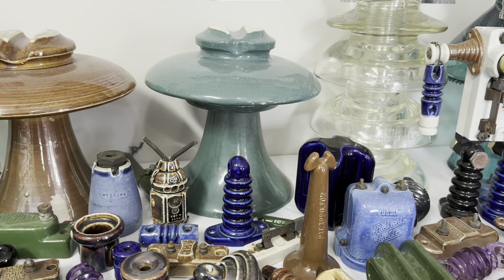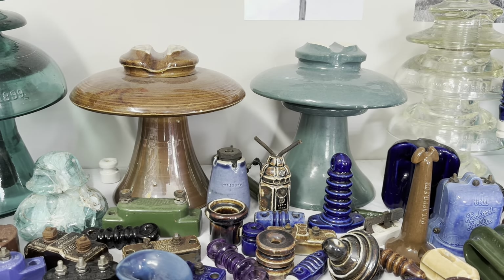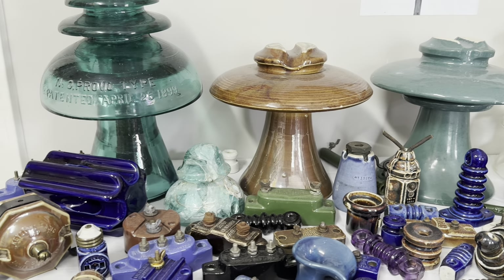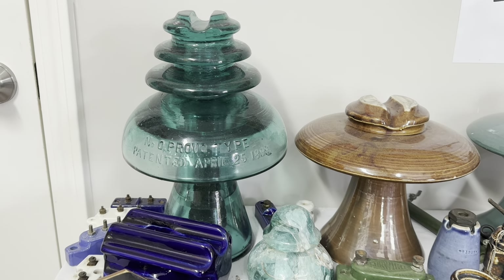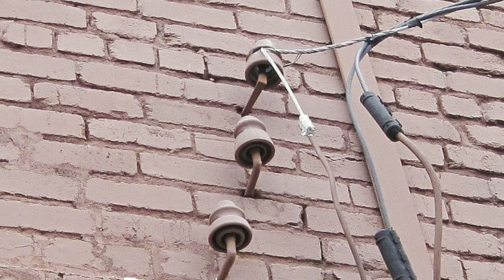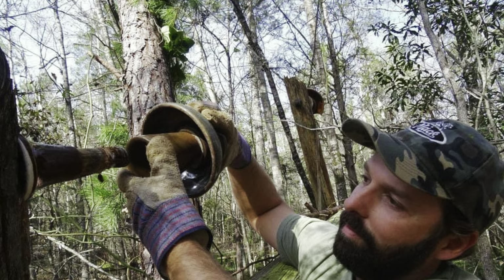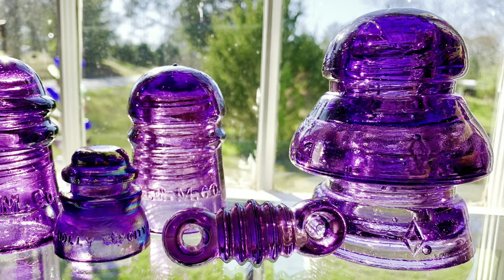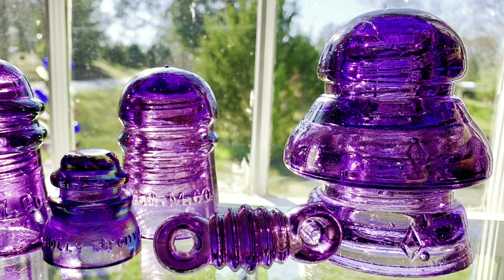Here are two popular lily shell porcelain insulators from the early 1900s made by New Lexington. And in the back we have a large glass high voltage insulator made by Hemingway Glass Company. It's a lot of fun to go out insulator hunting — it's like a treasure hunt looking for beautiful glass and porcelain jewels.